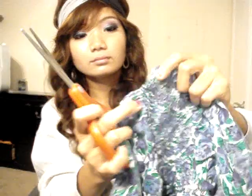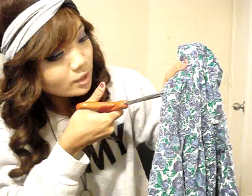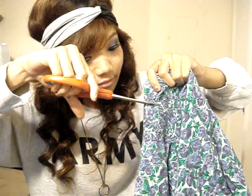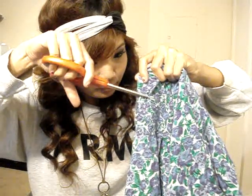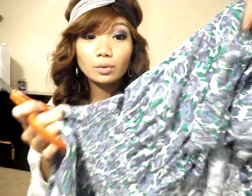First, we're going to cut it. Make sure when you cut it, since the elastic is on the back part, we cannot cut through that because we'd ruin the whole skirt. So what we're going to do is cut right on the top of the elastic, just like that, and cut the whole part.